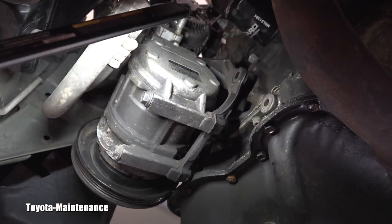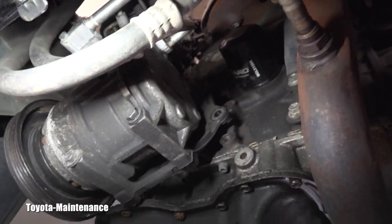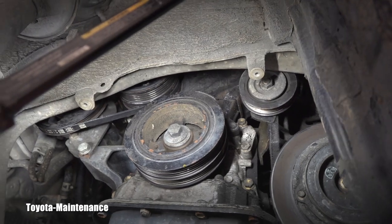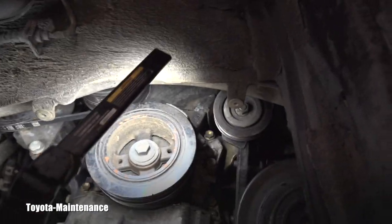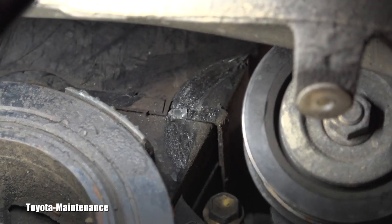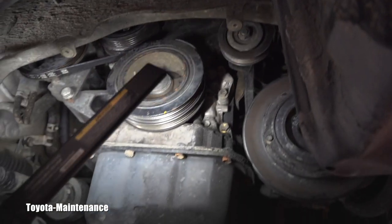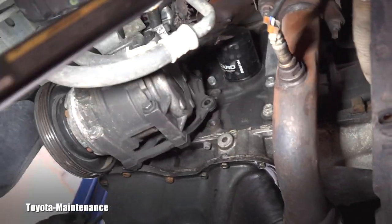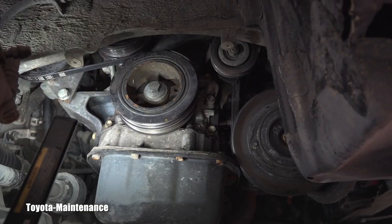I'll basically have to remove the compressor from the bracket, because access to those four bolts is from behind the compressor. Then I'll put in the new bolts and see if everything aligns correctly. Two rubber belts are also missing. There was already some cutting into the timing cover, so I'll look at everything carefully. Hopefully all it needs is two bolts plus two belts, and this Corolla will be working perfectly again.